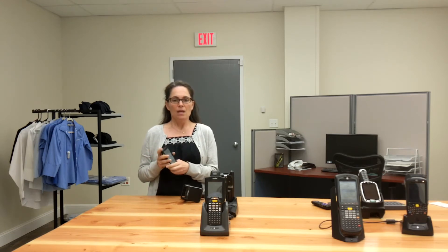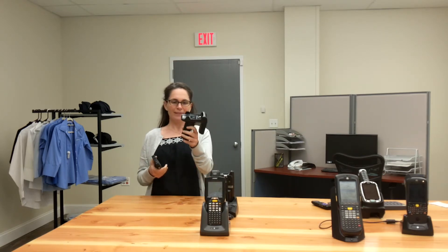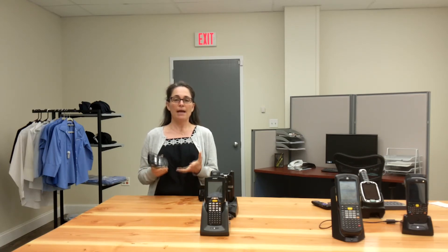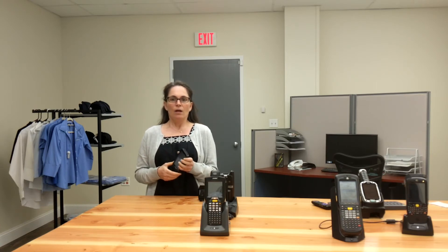Accessories available include a snap-on trigger handle, where you can snap in the TC20 for quicker barcode scanning, as well as a soft holster carrying case. The power pack battery accessory gives you an additional 8 to 10 hours of battery life without recharging. It also comes with an all-in-one charging cradle — you can charge the TC20 by itself, with the battery power pack attached, or right in the sled.